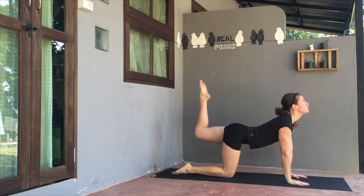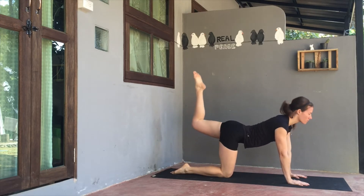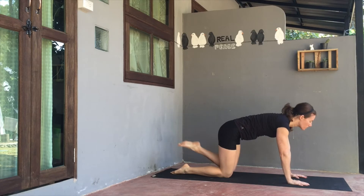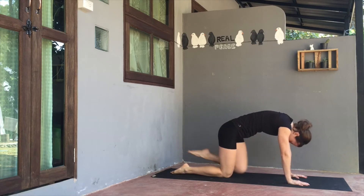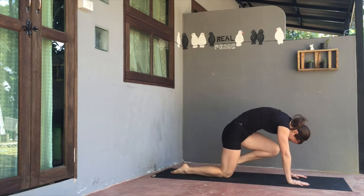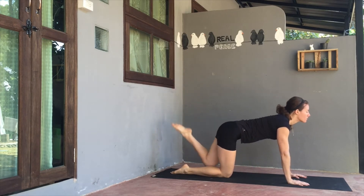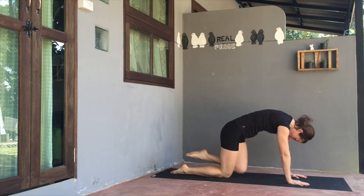Then lift the left knee skyward, look up if possible on inhale. Exhale to round the knee. Inhale as you look up, and exhale to round the back. Inhaling to lift, exhaling to round. Again, inhaling to lift, gazing up, expand the chest. Exhale to round knee into nose.